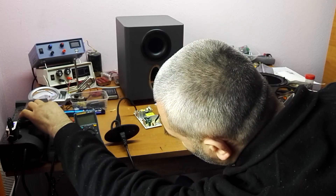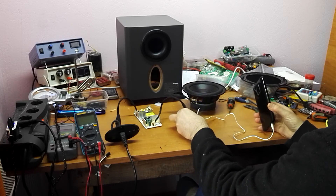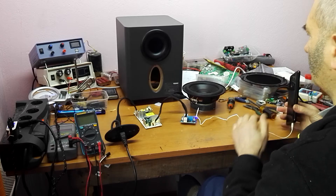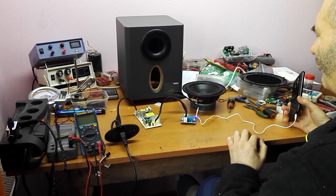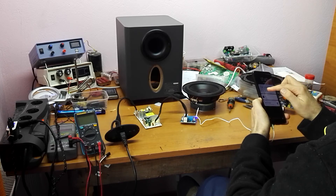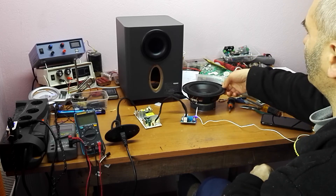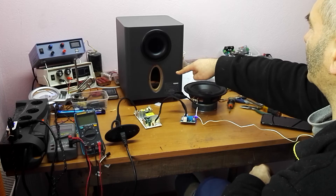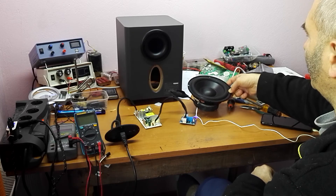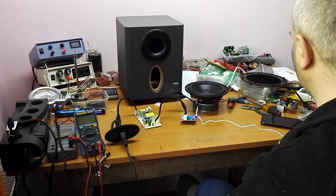Let's power it up. You can see it's powered up and working. The sound is working, but it's not good quality because this speaker needs to be inside the box. If the speaker is not inside the box it will cause an acoustic short-circuit and the sound quality will be poor.